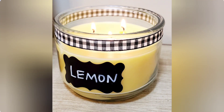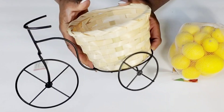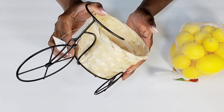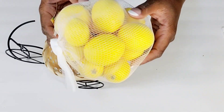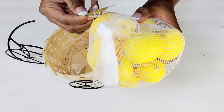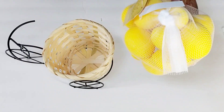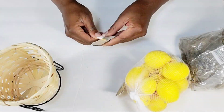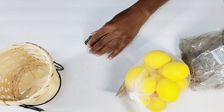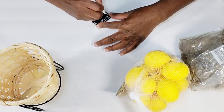Moving along to the next DIY — how cute is this little bicycle that Target put out in their dollar spot for $5? I had to pick this up. From Hobby Lobby, I picked this small bag of lemons up for $3 — it was 50% off. And I'm going to be using this little chalkboard pick that I got out of a pack from Dollar Tree. All I'm doing is pulling off the little pick and I'm just going to write 'fresh lemons' on this little chalkboard.